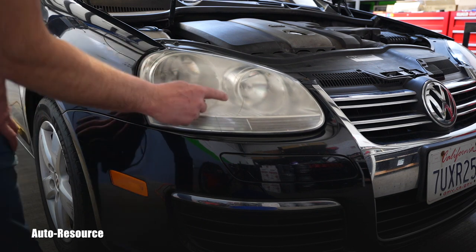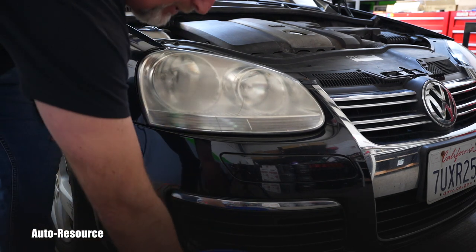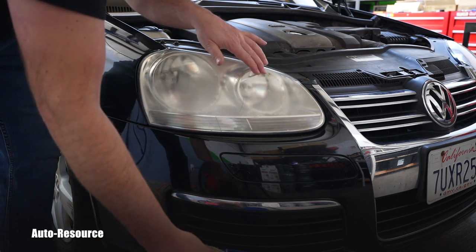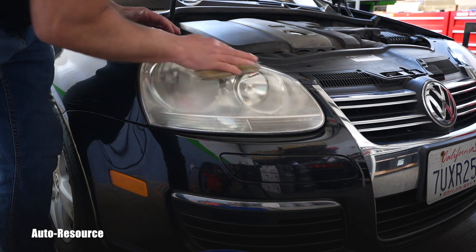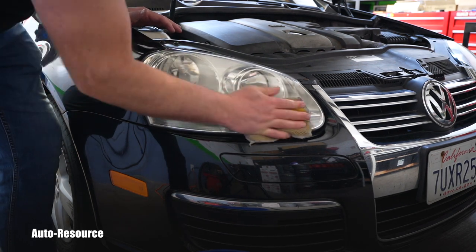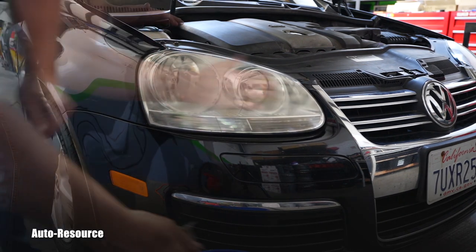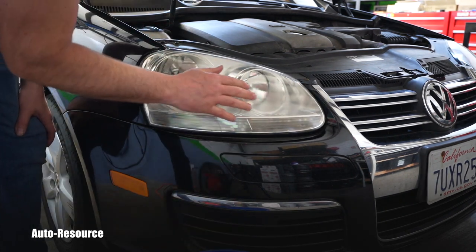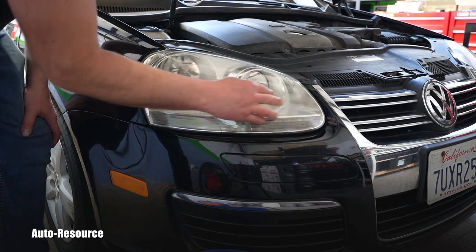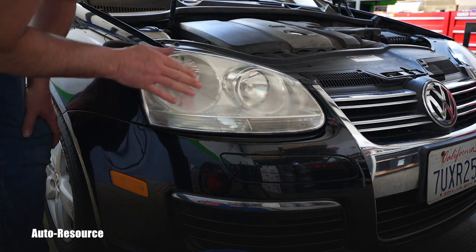I will begin this procedure with washing off the dust and dirt from the lens. There is even bird poop right here, which landed on it overnight I guess — I didn't see it here yesterday. If you use your bare hand, you can feel that buildup of that yellow foggy stuff, and we will remove that.